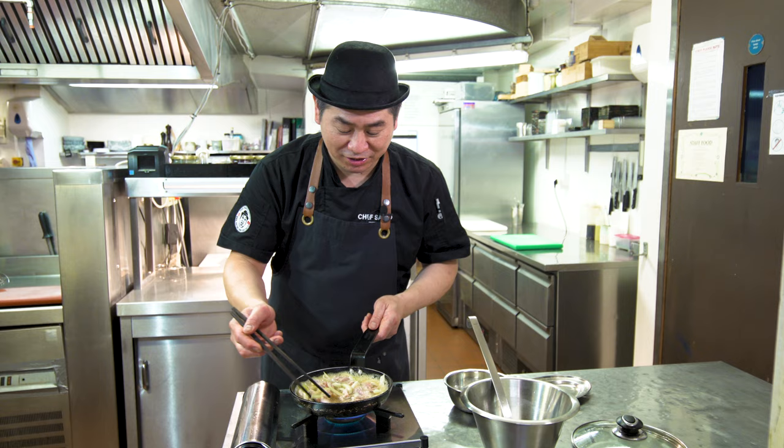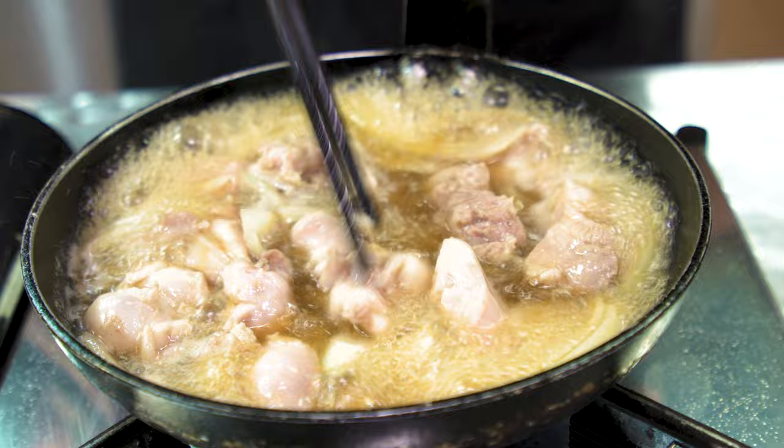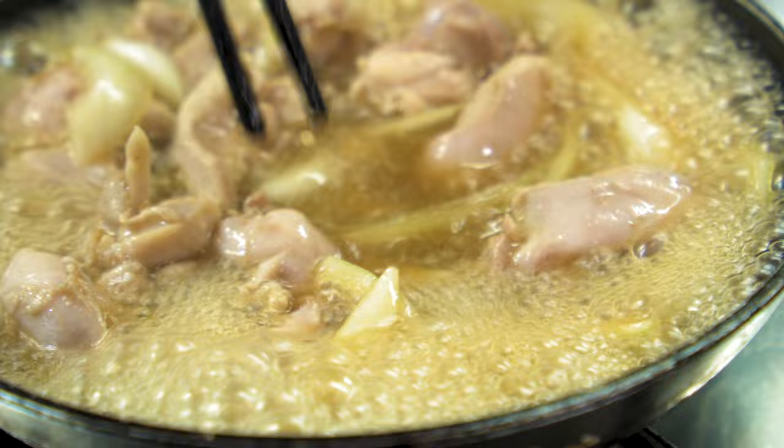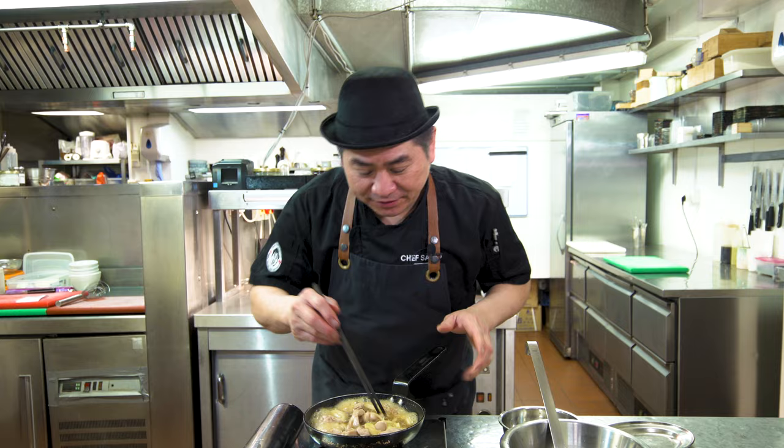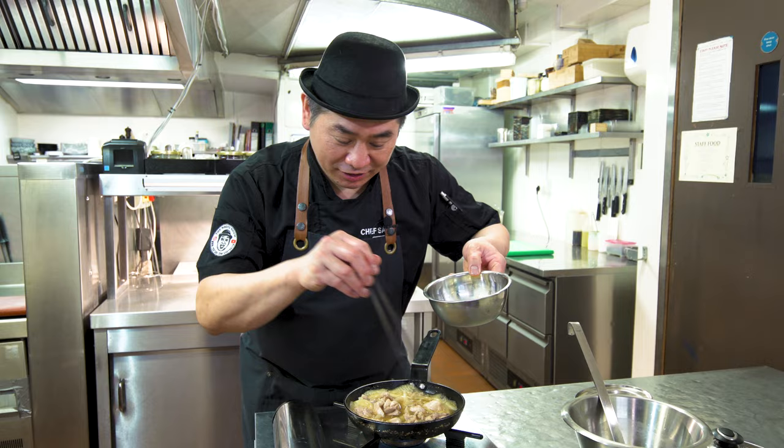Now the chicken is cooking. Cook until properly done — maybe another two minutes. Now chicken and onion are getting nicely cooked already. Now we're going to put the beaten egg inside. Beat and wait, then cooking. This is the next step.